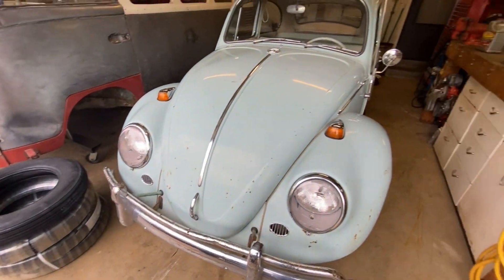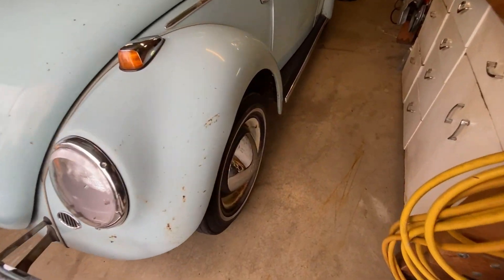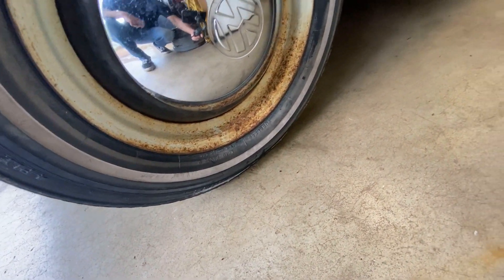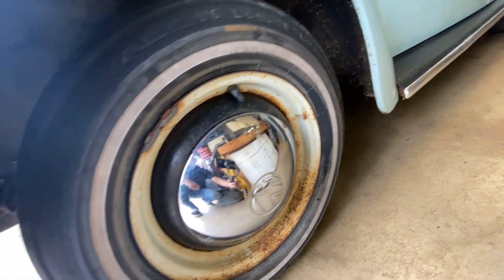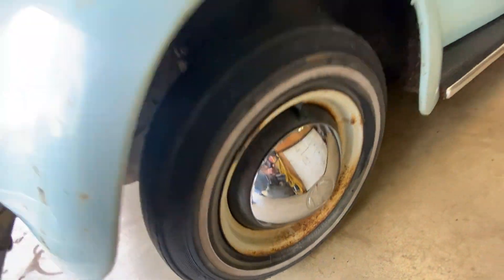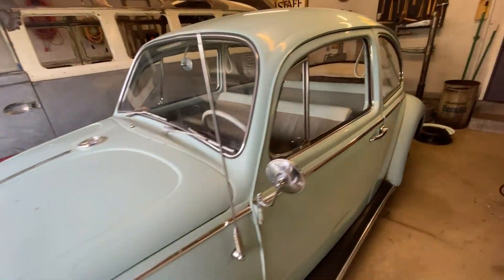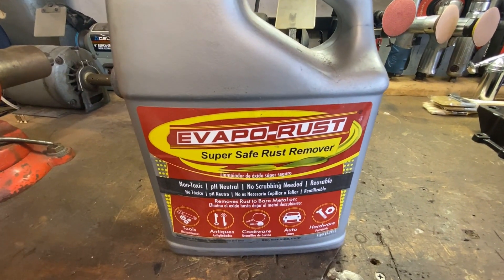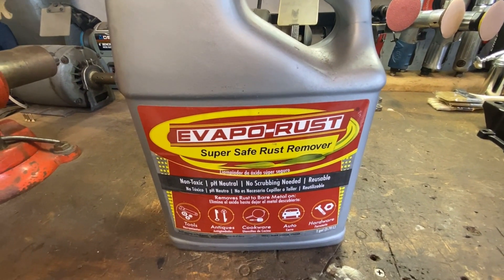I got my new tires in for the Beetle and I wanted to clean these rims up before I put the new tires on. I was considering sandblasting them and repainting them, but I thought let me try some Evapo-Rust before I go ahead and blast and repaint them.